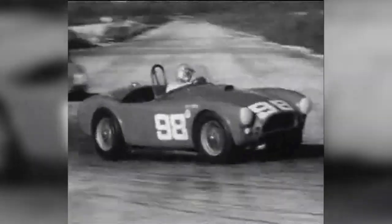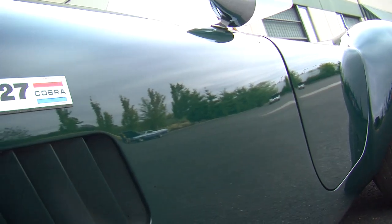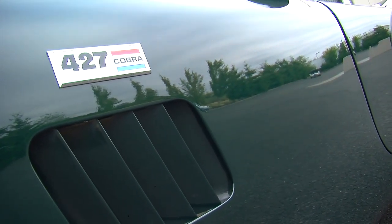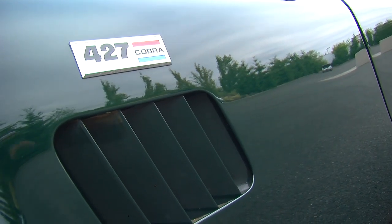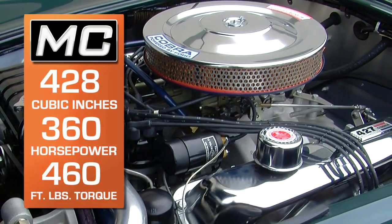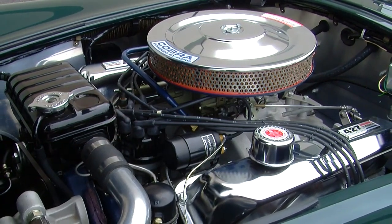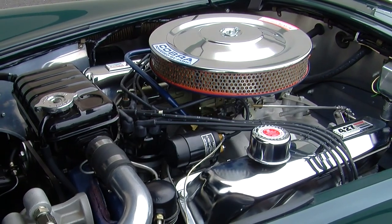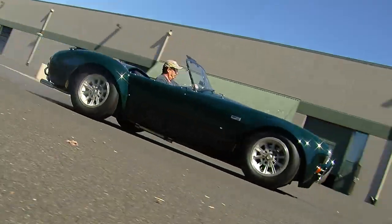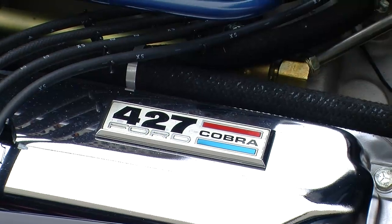You'll also notice that this car does not have a hood scoop, which is very characteristic of the stereotypical 427 competition car — this one has a flat hood. Throughout 1967, Shelby was trying to keep costs down because these cars were expensive and kind of hard to sell, so he came out with this 428 version. It's unclear if everybody knew these were 428s since the marketing literature all said 427. The 428 is definitely no slouch — it made around 360 horsepower and 460 foot-pounds of torque, ran a little smoother and was a little less temperamental than the 427s.